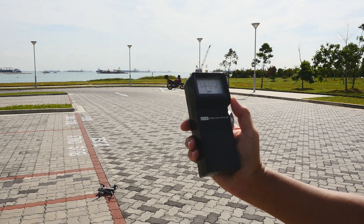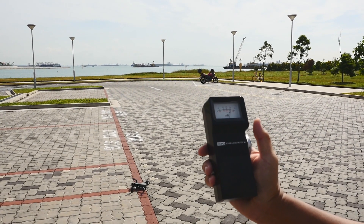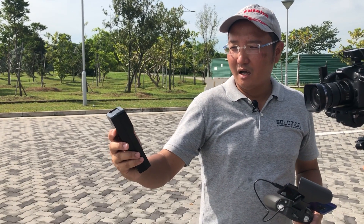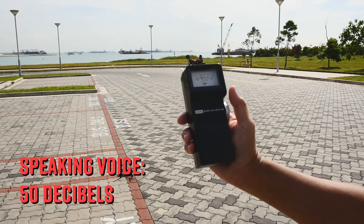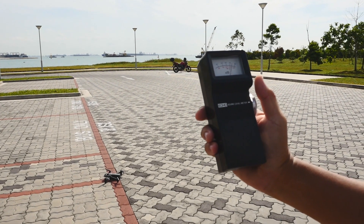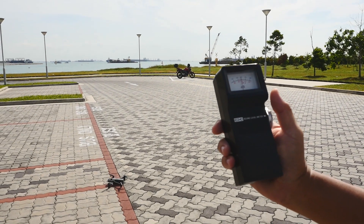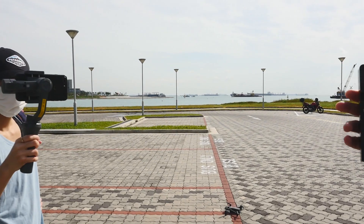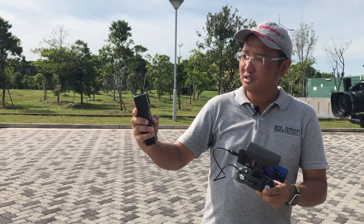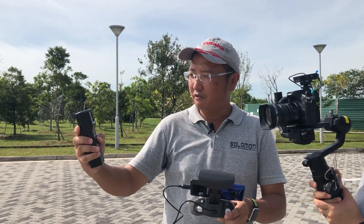This is a sound level meter — when I speak I'm measuring the low decibel sound. Right now it's recording at 50. When the wind blows there's some fluctuation as well. We're going to hover the Anafi USA at the same level as the sound meter, perpendicular to the wind, at a distance of three meters. The wind is coming from this direction, so we're perpendicular to it. Ambient is at 50 — taking off right now.